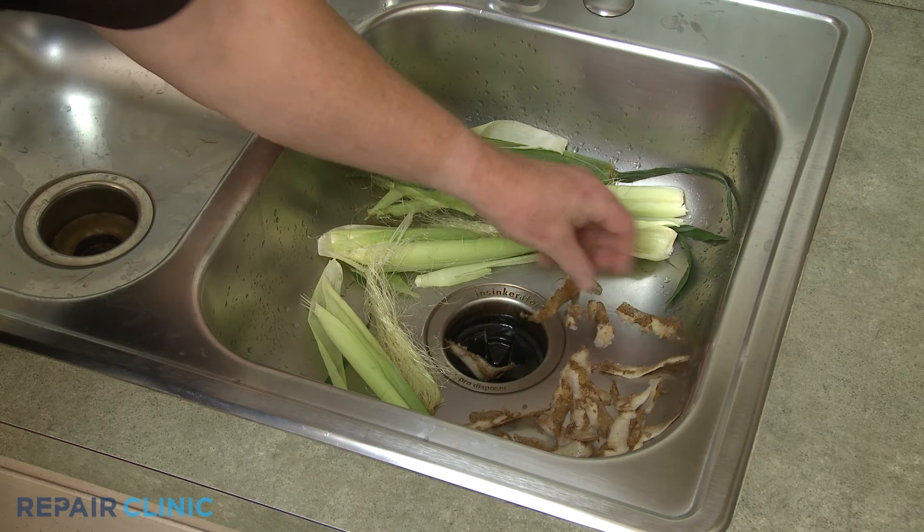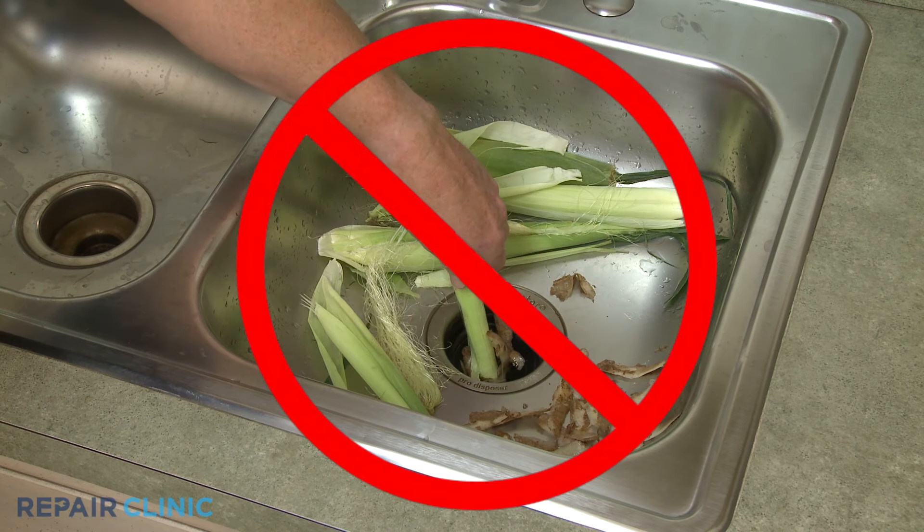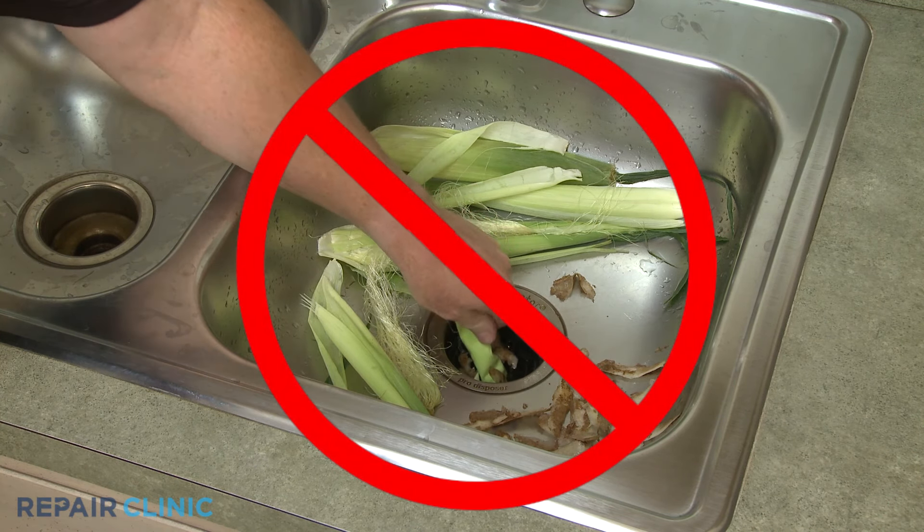Certain fibrous materials, such as potato peels and corn husks, can create an obstruction that causes the disposer to become noisy.